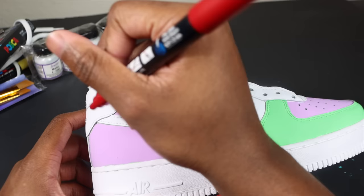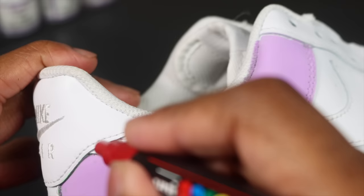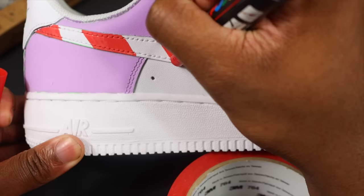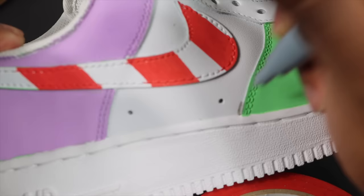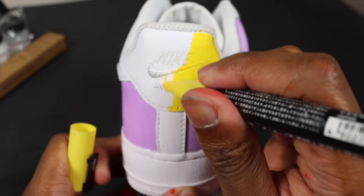Next I've got my red Posca marker — this should bring the whole design together. I'm doing a line design on the swoosh because that's really what's going to bring the custom together. Another cool thing about Posca markers is they are very small so you can add fine little details. Now I'm doing the back tab in yellow.